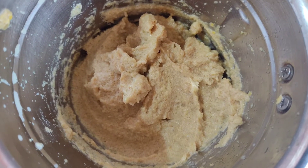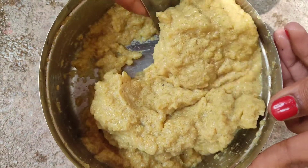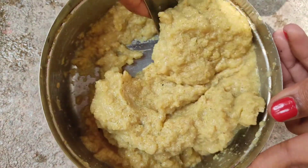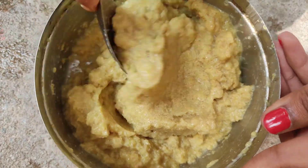Now mix it up. Once, mix it up and mix it up.